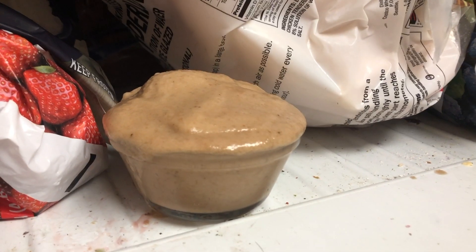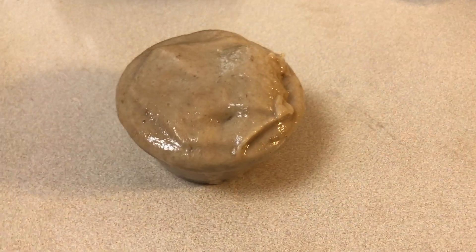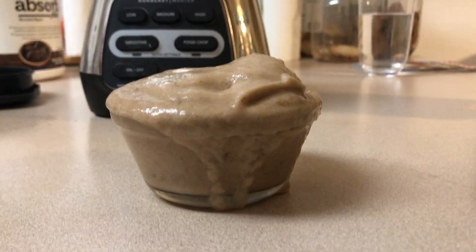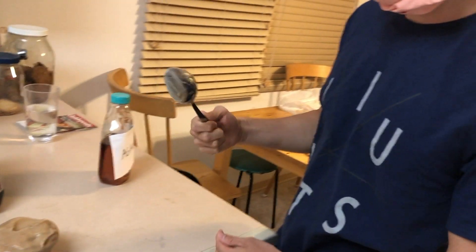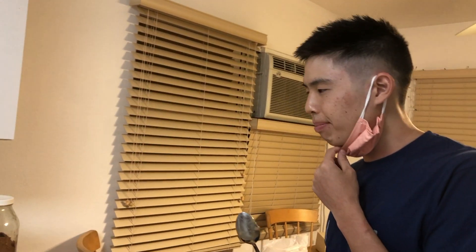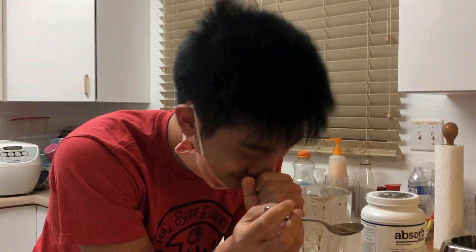We're going to plate it and see you guys in 15 minutes. Moment of truth — a little bit extra but that's alright. Look at that consistency, ladies and gentlemen. How's it taste, bro? Is that like funny because it tastes so good?